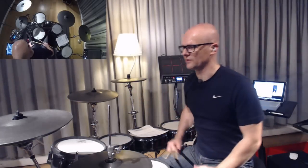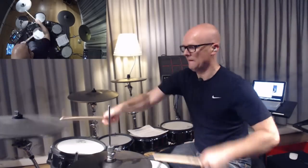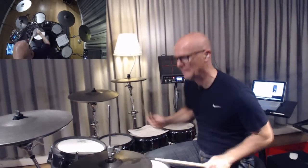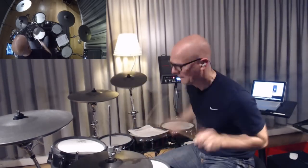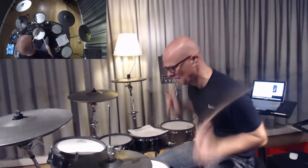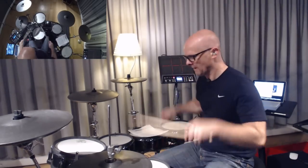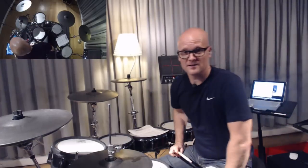A little bit faster, like I train myself at home before going on tour, for instance. It will be like this. Okay, and sometimes I mess up, but it's live drumming. Thank you.